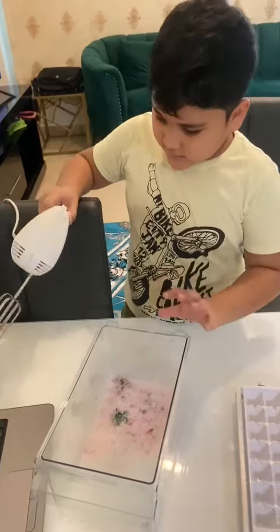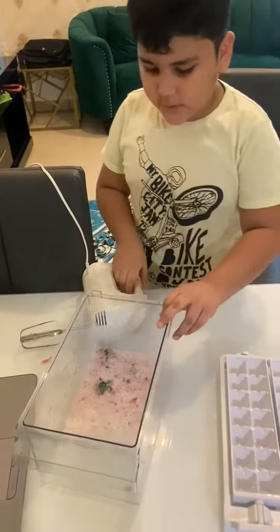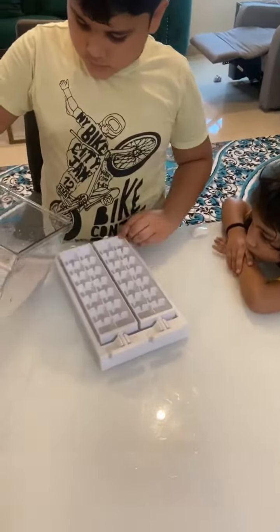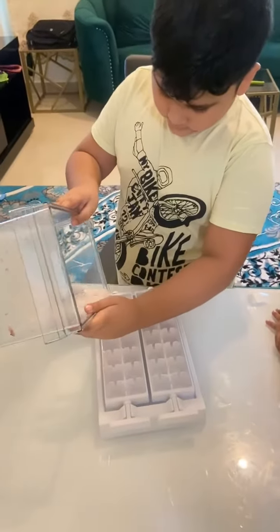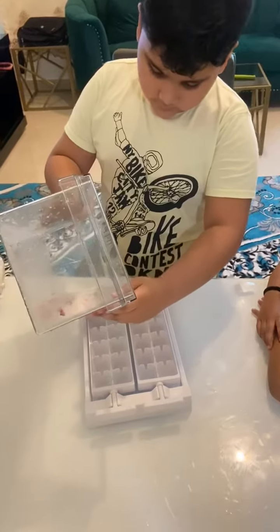When the grinding is done, we have to put it here and put this juice in the tube like this. Make sure it doesn't fall down.